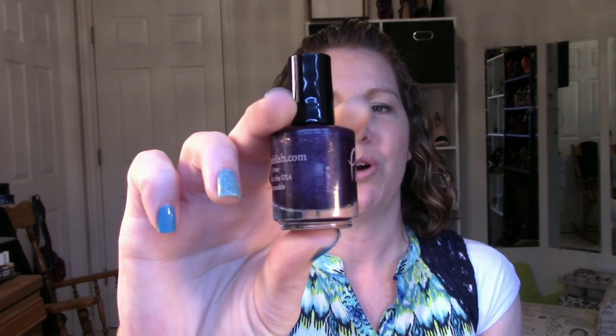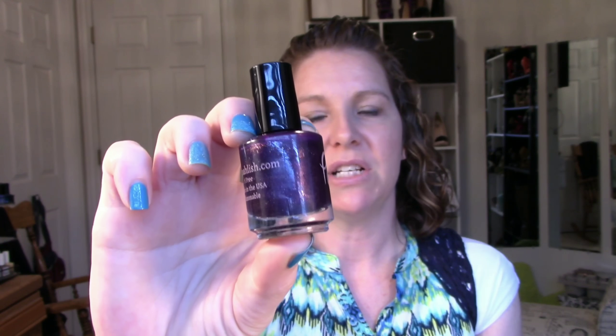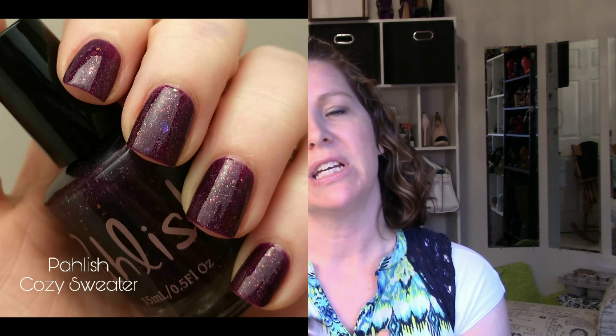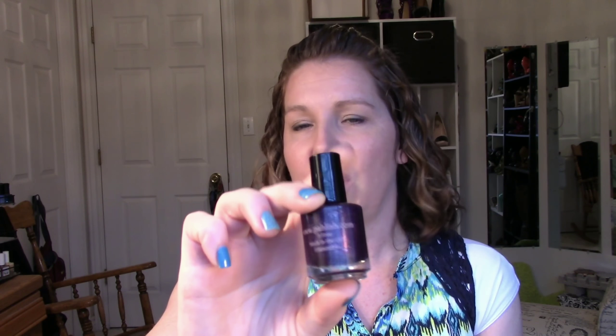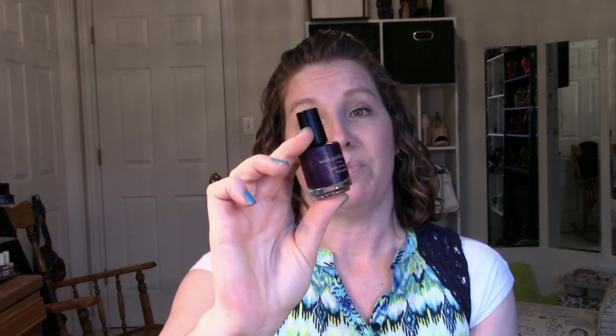Next I used a Black Friday polish — this is Polish Cozy Sweater. It's a jelly grape kind of purple with a bunch of multi-chrome flakies in there. It was almost opaque in two coats — I could still see a little bit of my visible nail line. I decided to do a third coat to see if the color deepened any, and it did, and it brought it 100% opaque. So if you have a really stark visible nail line, you're going to want to go three coats on this. But the flakies were beautiful.